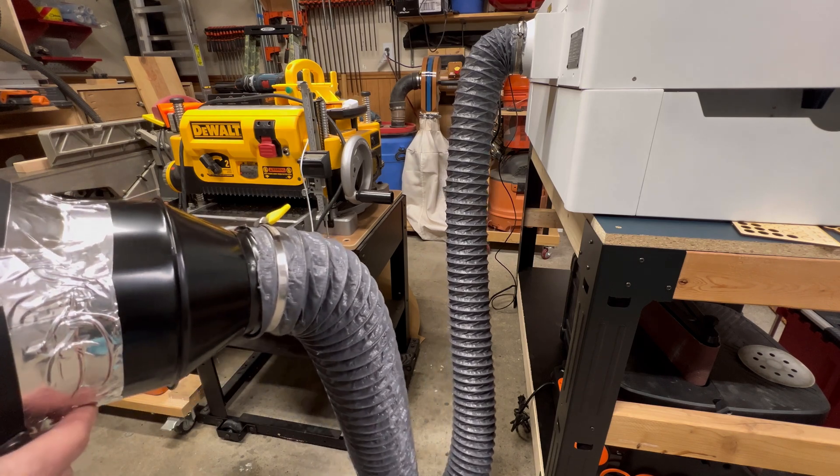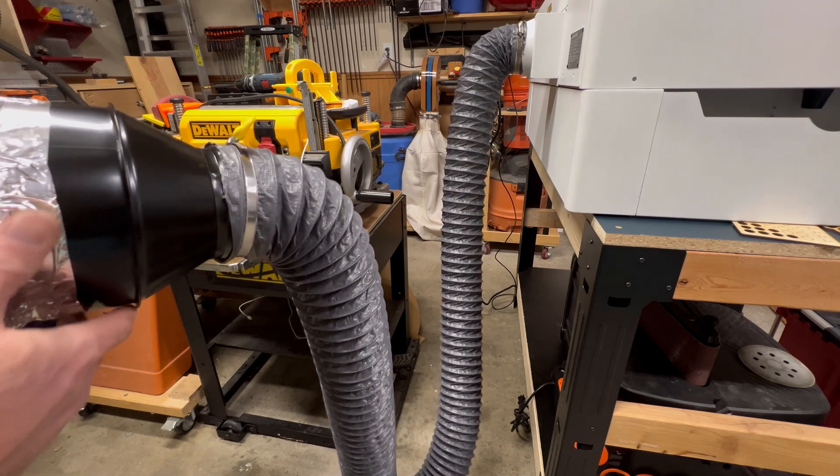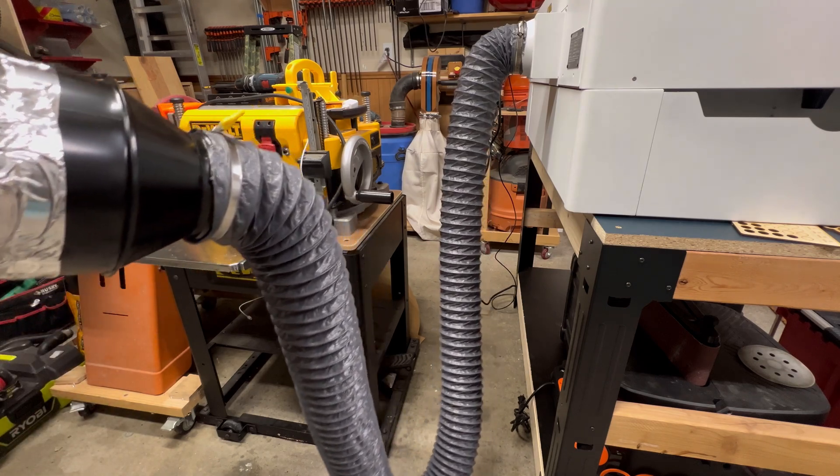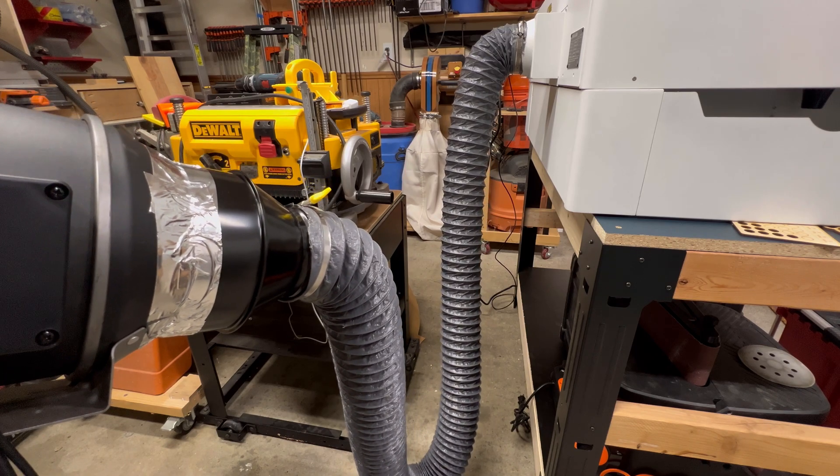Now, this isn't going to be the permanent location of my laser — I'm actually going to be putting it in my basement shop. But for now, I'm just going to attach this and run it out my back door in the garage just to show you how effective this is.